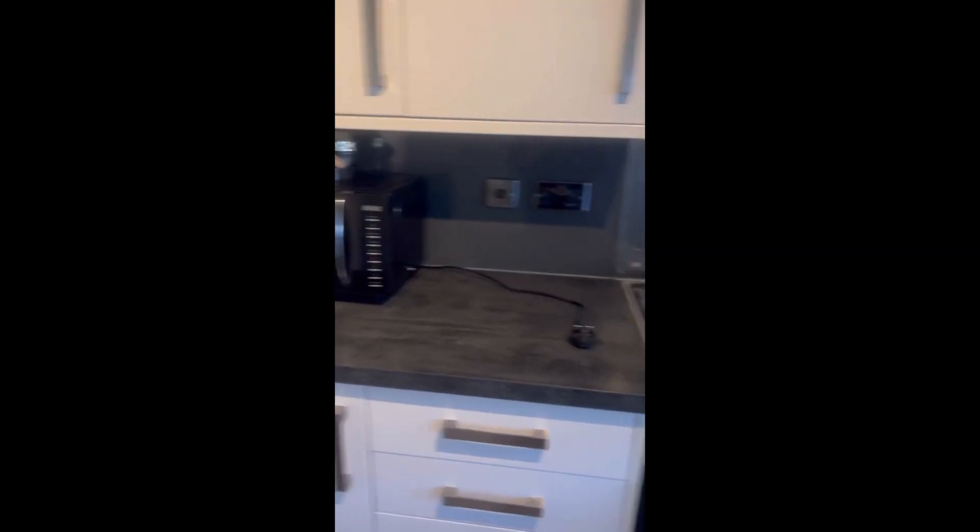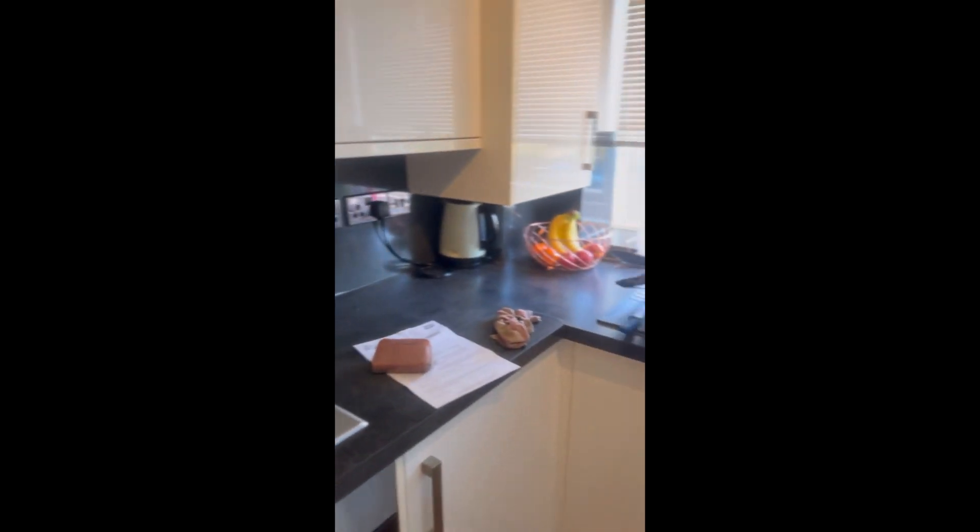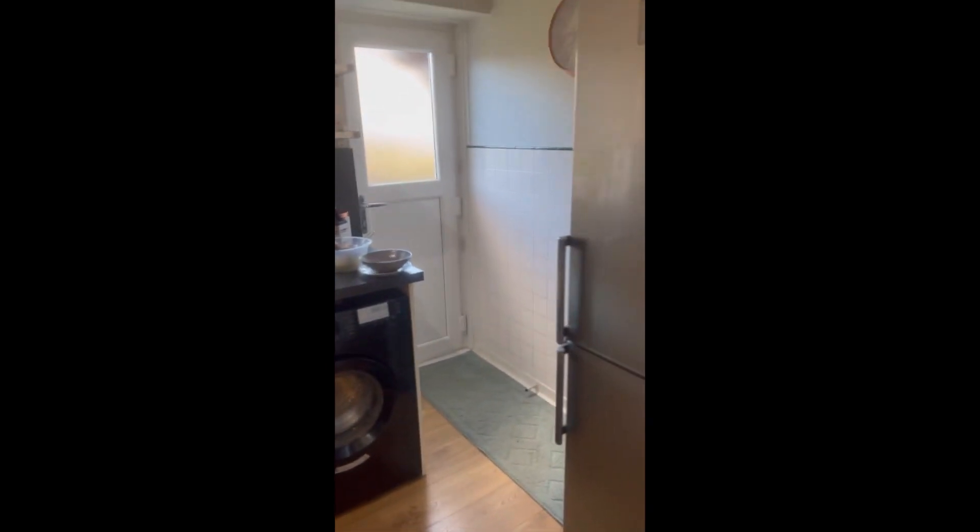Good morning guys! I woke up and it was a very nice day, so I thought why not deep clean the kitchen. I'm just making a small vlog today showing you how I clean my kitchen.